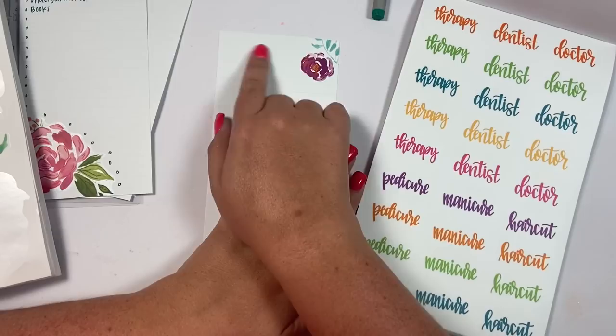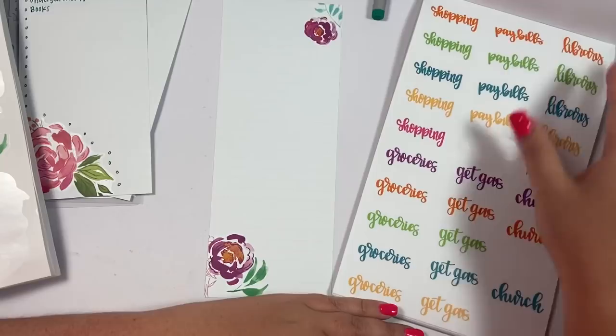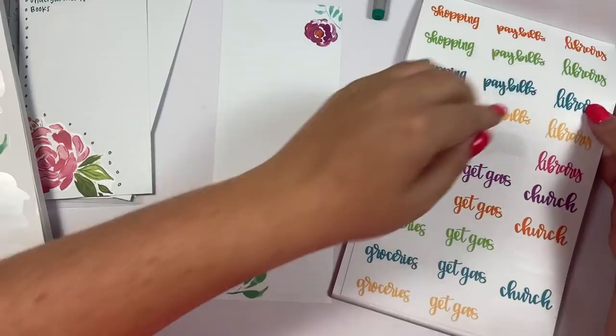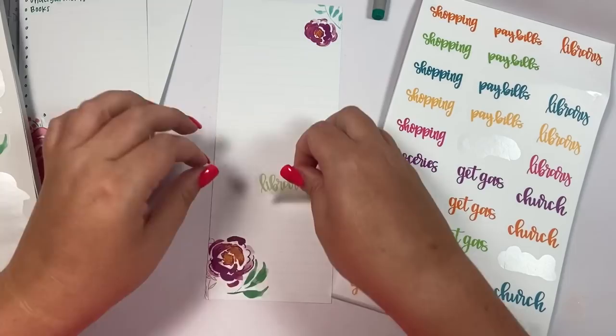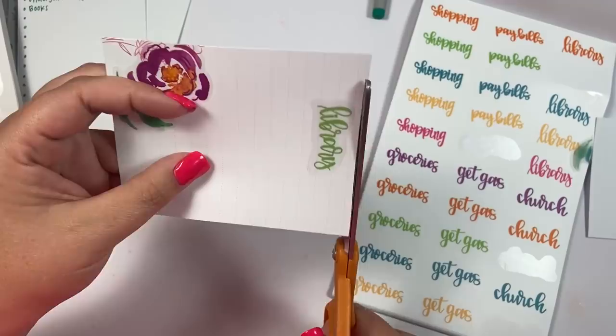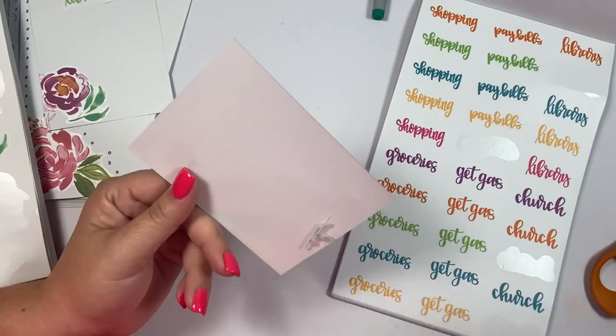If you go to therapy you could put 'therapy' and write every appointment you have scheduled, then wipe them off and rewrite. You could do the same thing with doctors and haircuts. You could make a grocery list like I did earlier. Oh — a library list! Keep a list of the books you want to check out at the library, and then once you check them out wipe it off and fill it out again. That is genius!